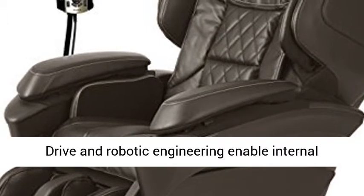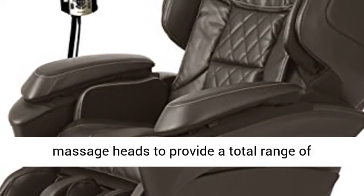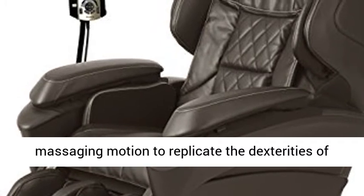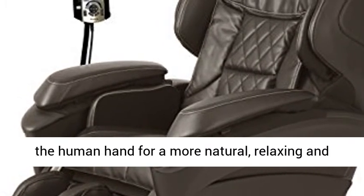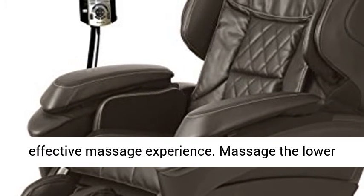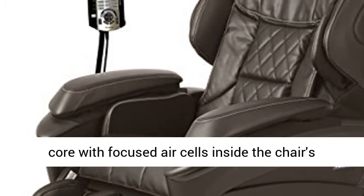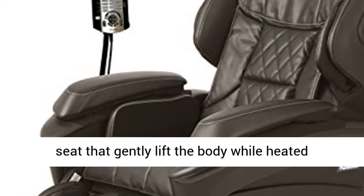A 3D independent drive and robotic engineering enable internal massage heads to provide a total range of massaging motion to replicate the dexterities of the human hand for a more natural, relaxing and effective massage experience.